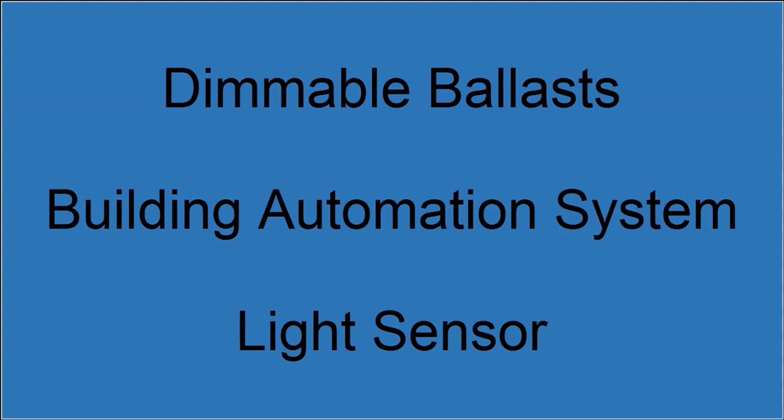The main components for light dimming are ballasts — this is where it all starts — a building automation system or BAS to control the dimmable ballasts. We'll discuss the NOVAR system in greater detail in a moment. Normally we'll have a light sensor to measure how much natural sunlight is coming into the space that we are dimming. However, the light sensor is not required for actual dimming. Let's go through each component in detail.